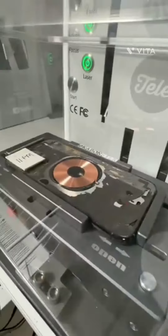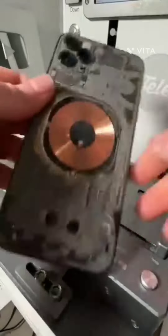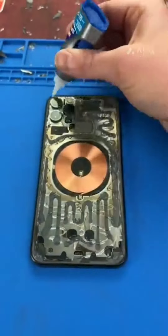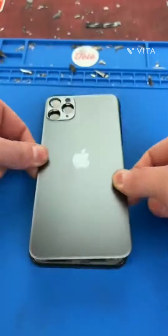Then we'll stick it in for round two. We'll give it a good old brush, clean it up, then apply some cold press glue and a few drops of super glue, then replace the back glass.